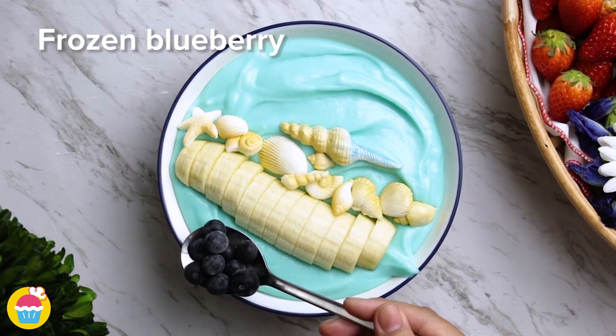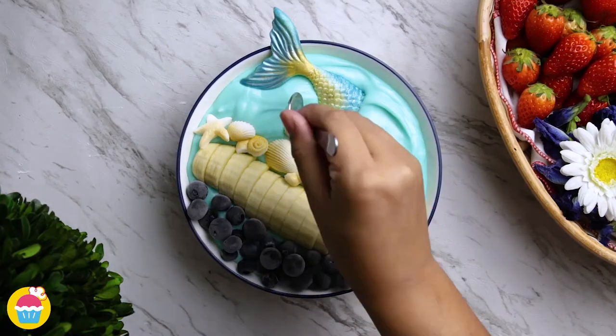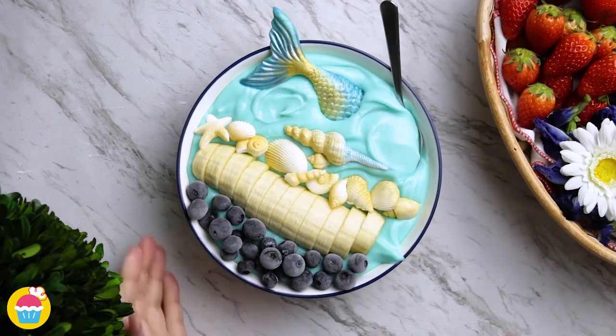A bit of frozen blueberries and of course a mermaid's tail. There you have it — a commotion in the ocean.